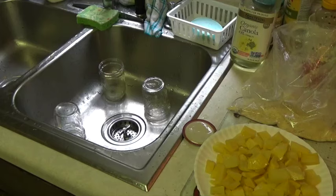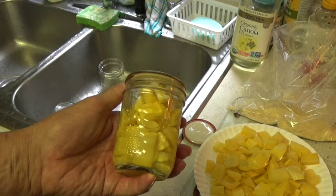I've already opened the other 3 jars, so here's jar number 4. Listen to the lid pop when I open it.